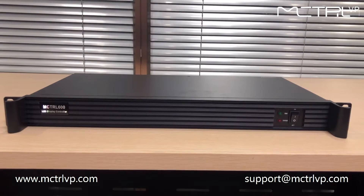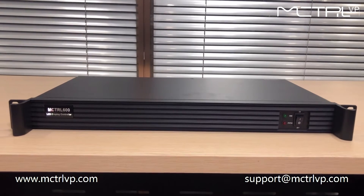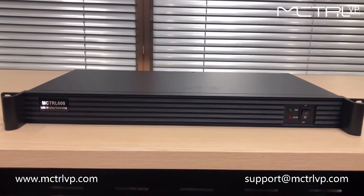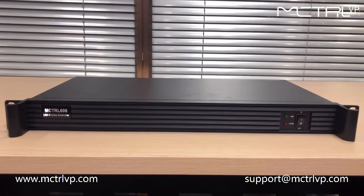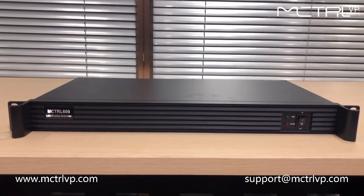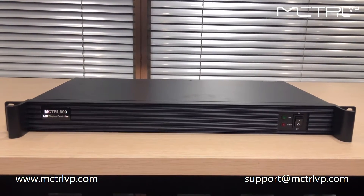Welcome to MCTRLVP.com. This is a LED display controller we are introducing to you. The model number is MCTRL600 from Novastar.